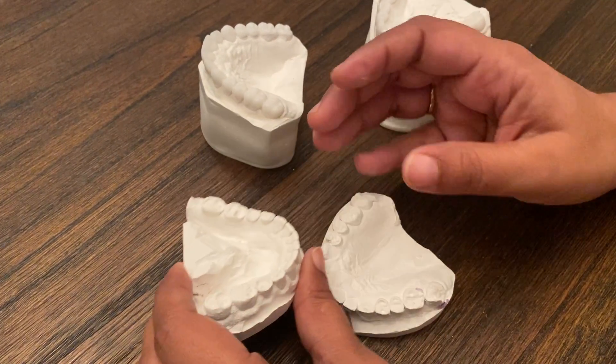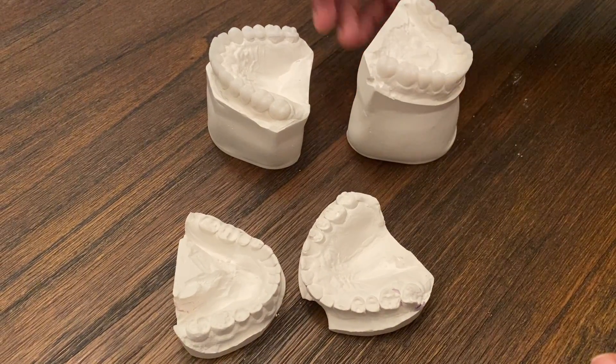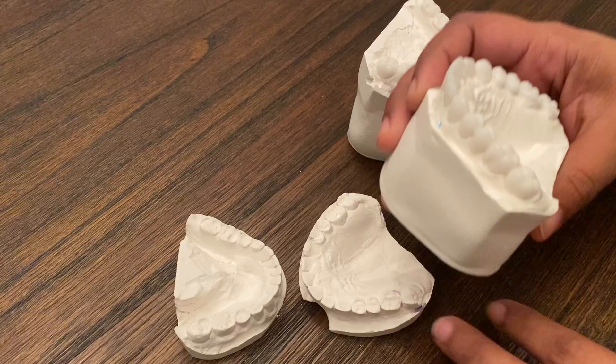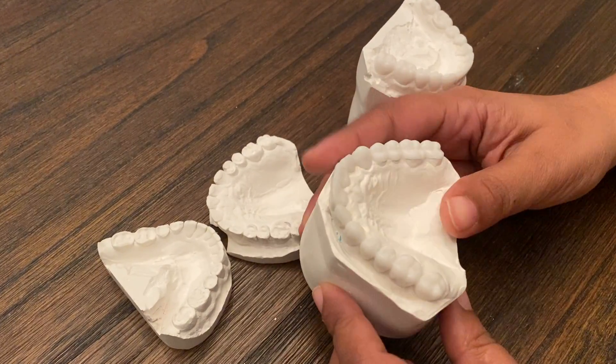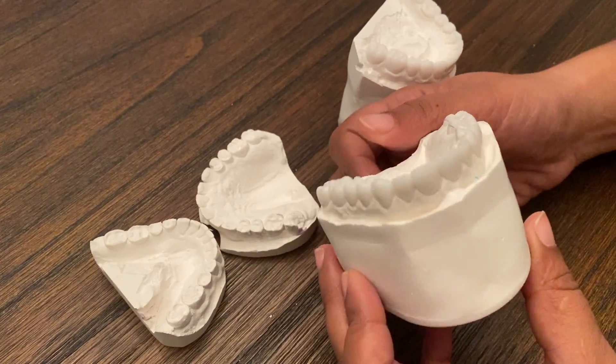So what we do is a lot of work-up behind the scenes to decide how much taller we can make these teeth. Then I design the teeth in wax so you can see the difference.